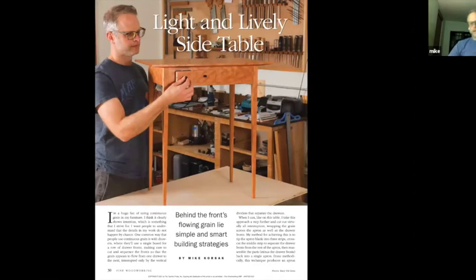I'm going to change gears and talk about two cherry side tables. Both of these tables were part of an article in Fine Woodworking Magazine, in the January 2021 issue. I would recommend taking a look at that article if you're interested in these tables or something similar. And if you're not a Fine Woodworking member, this article is on my website.